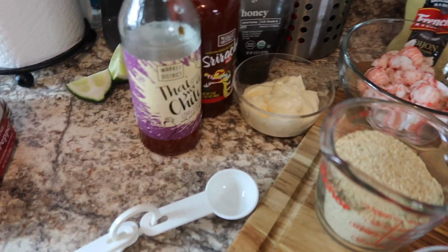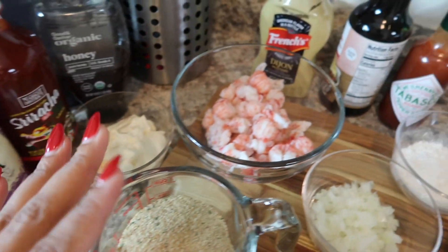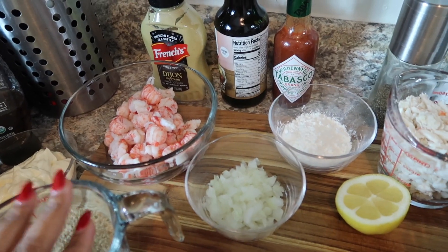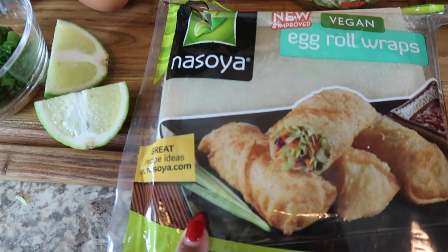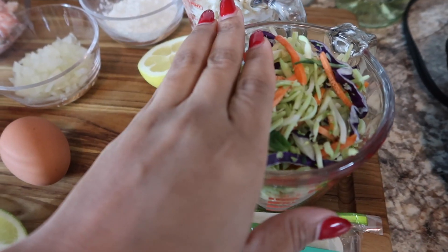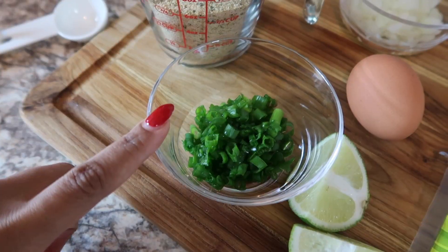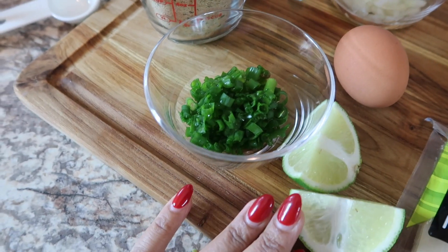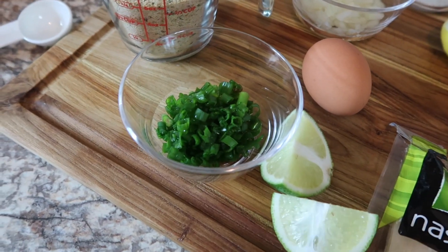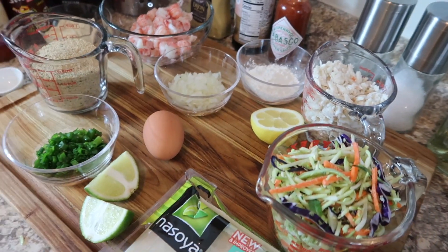I'm just going to give you a glimpse of the things you're going to need. This stuff over here is going to be for our sauce. This is all the rest of the stuff that is going to go into the egg rolls, and of course I have the wrappers right here. I have some broccoli slaw — this is optional, you don't have to do that. I just want to add a crunch, and cornstarch for the added crunch. Then I have the green onions and the lime for garnish after they're already cooked. Don't forget your shopping list will be in the description box.